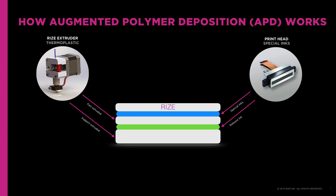Right now, the functional inks are release ink and marking ink, but in the future there will be CMYK inks for full color, as well as conductive, thermo-insulating, and thermo-conducting inks, just to name a few.